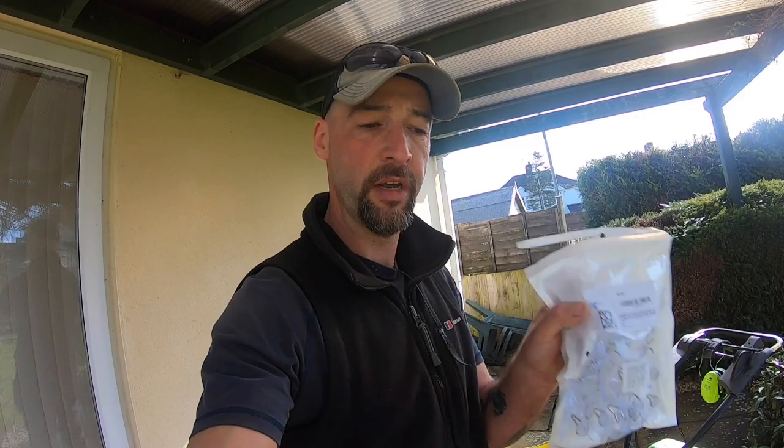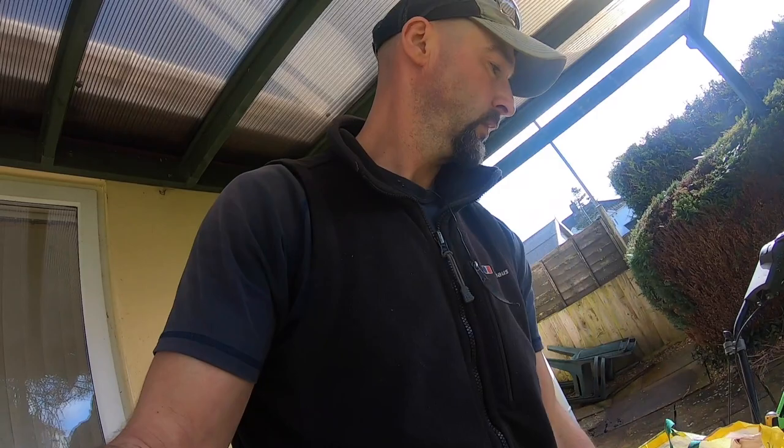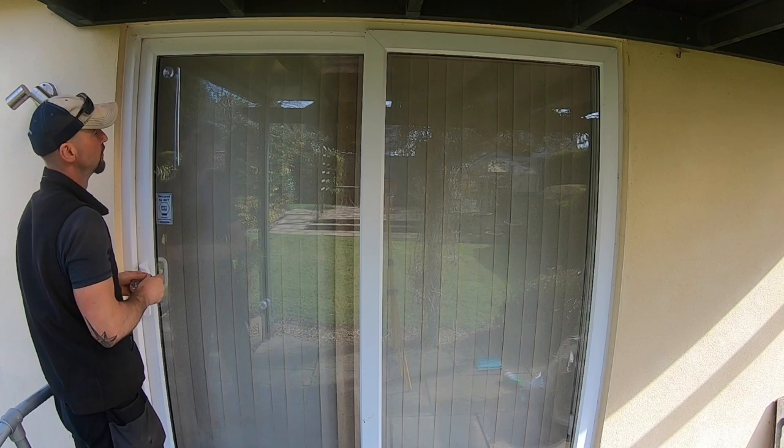That bag of goodies is about £10 to £20 worth, depending on where you get the stuff. We have some suction cups, a microfiber cloth, some window or glass cleaner, and some old curtains. And this is how we stop windows from smashing.